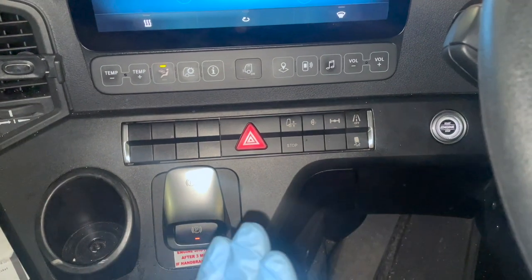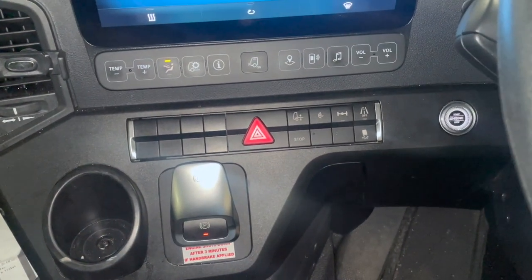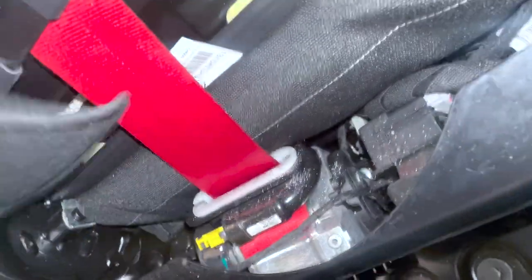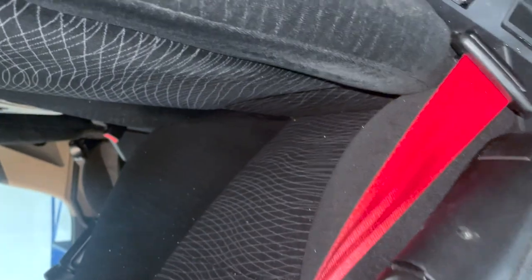Another thing to watch out for is seatbelts — they don't retract properly. If you pull the seat forward, there's a little bar underneath. Basically where the driver's slamming back, it bends the bar and stops the seatbelt from retracting. So that's another thing to look out for.